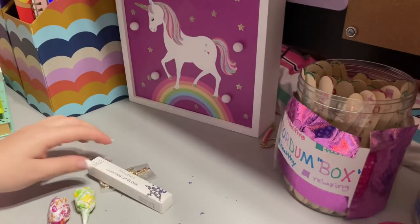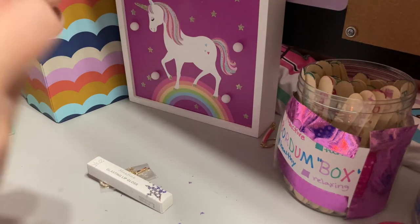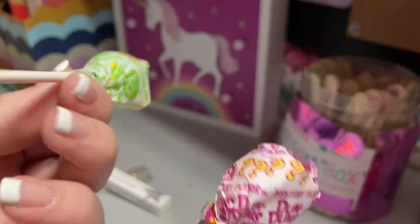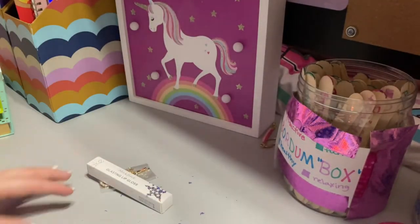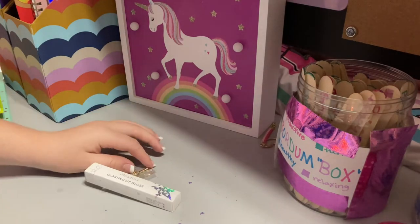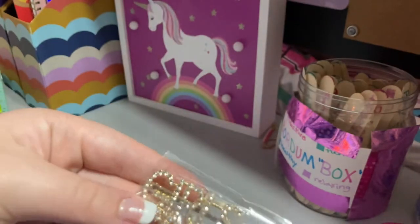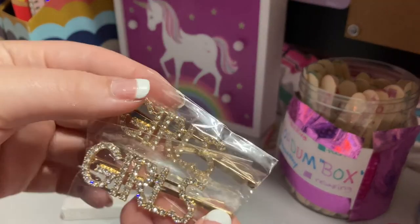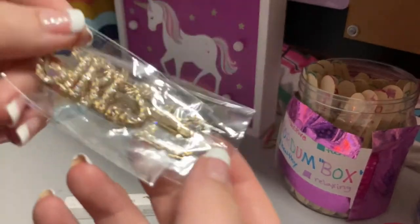Next up we have two lollipops — I'm pretty sure the lollipop flavors are just random. Then we've got two hair clips that say 'girls' — super cute and very girly.